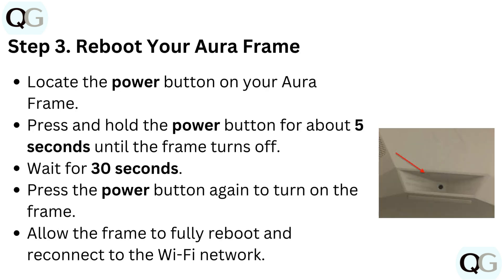Step 3: Reboot your Aura frame. Locate the power button on your Aura frame. Press and hold the power button for about 5 seconds until the frame turns off. Wait for 30 seconds, then press the power button again to turn on the frame. Allow the frame to fully reboot and reconnect to the Wi-Fi network.